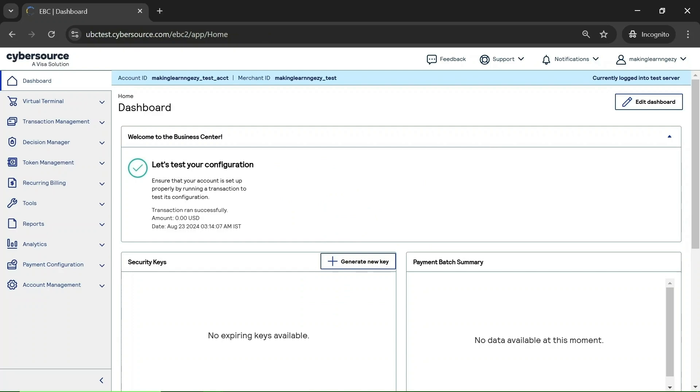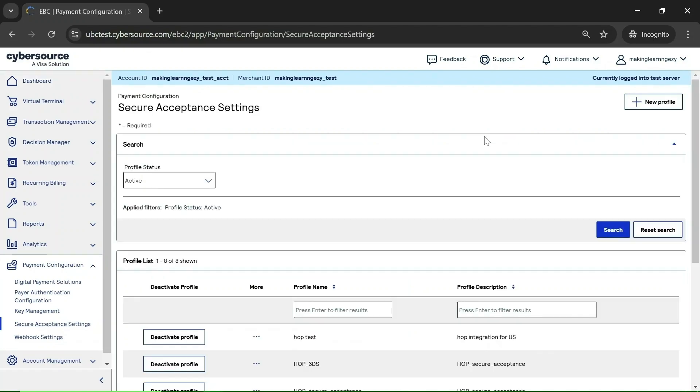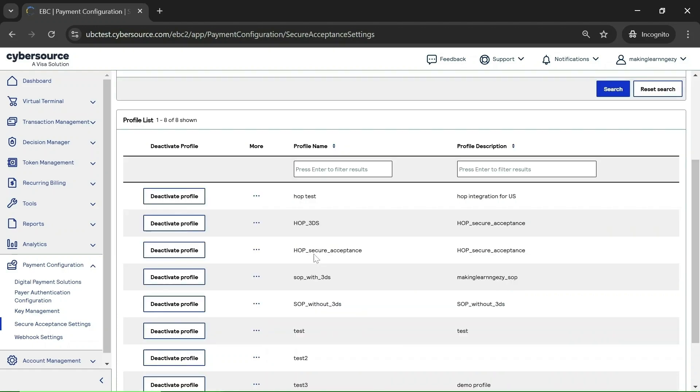We have logged in to the CyberSource portal successfully. You need to click on the Payment Configuration option, then click on Secure Acceptance Settings. Here you will find all the active profiles present with your account. You need to edit the profile which you are using for the payment integration. I am using the profile 'Hop Secure Acceptance' for the payment integration.